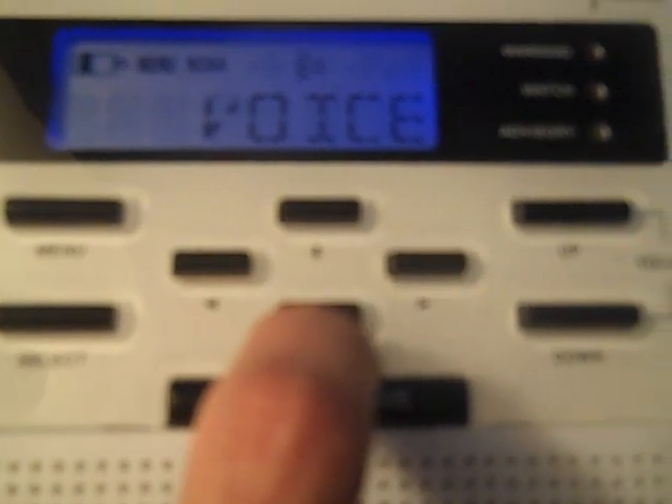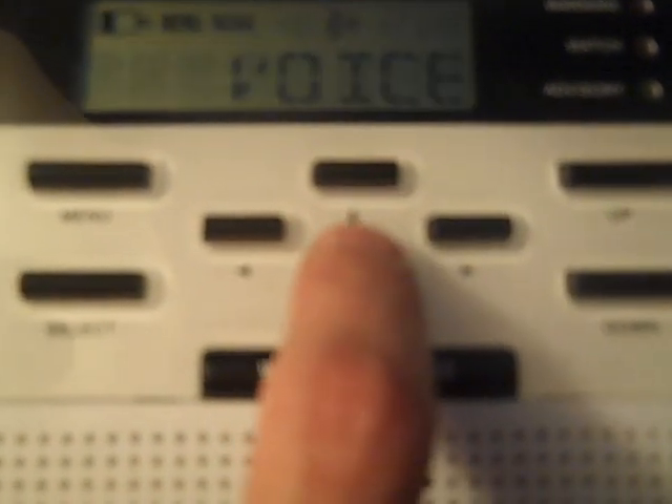The next option is Alert Type. You have three different choices. One is Voice — this is the one we usually recommend if your weather radio is in your living room. What will happen is the alarm will go off for about eight seconds and then it will switch to the voice. If you want it to switch to the voice more quickly, just press Weather Snooze and that will make that happen. The alarm will only tone for about eight seconds.